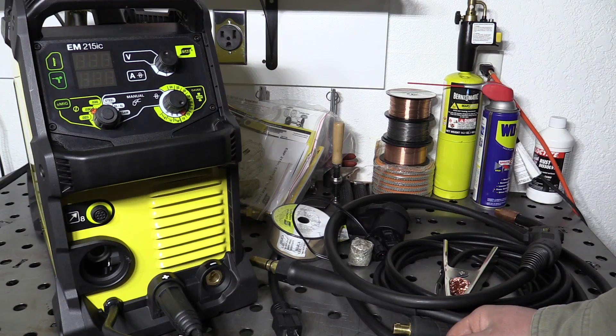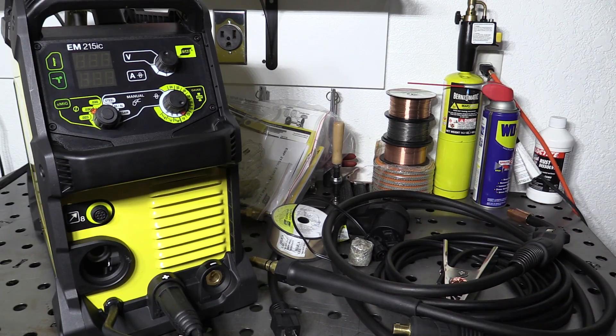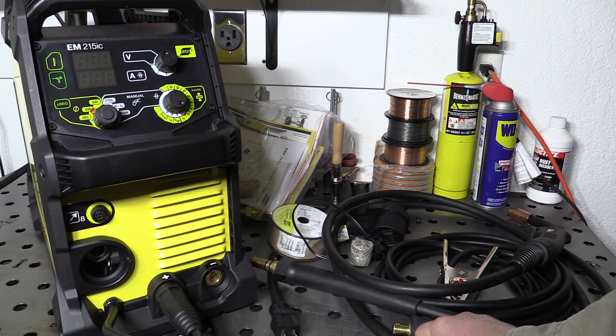I think that about wraps it up for the first look and the accessories overview. For part two I'm going to do a bunch of welding with the machine — I'm going to run multiple sizes of solid wire, some self-shielded flux core, and I also picked up some dual shield flux core to try out as well. I have both C25 and 100% CO2 that I'm going to be running with the welder, so I'm really going to put it through all of its paces. Keep an eye out for that. As always, thank you very much for watching. Take care.